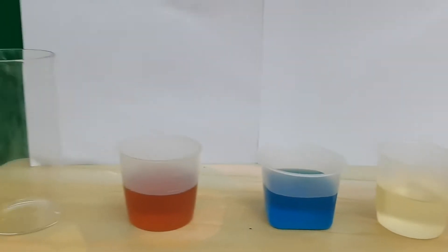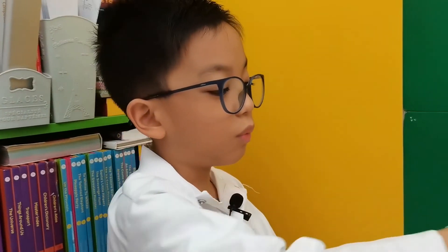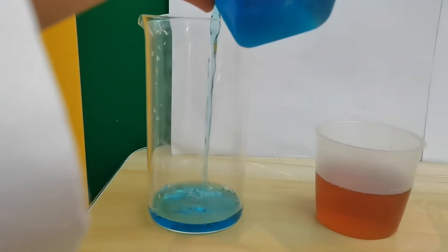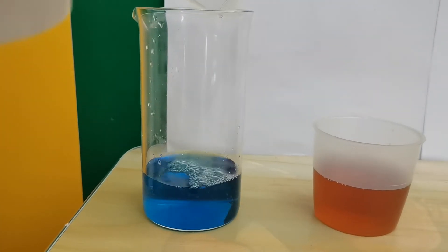The first step is we're going to put in the water. Let's pour. Slowly, okay. There you go. Looks so good.